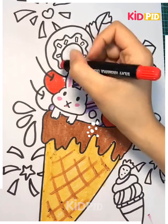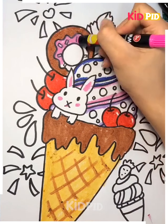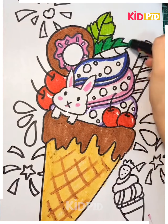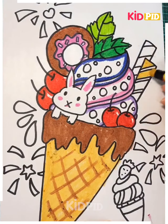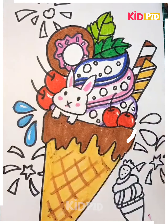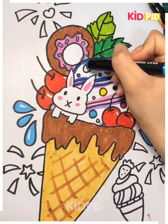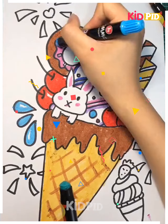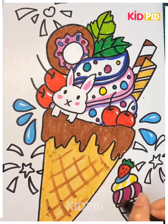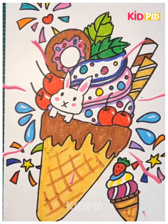For the cherries we use red, and we add red to the other two cherries as well. Then we add other colors already used, like brown and pink. For the leaves we use darker and lighter shades of green. For the chocolate sticks we use mustard yellow and brown, and for the water droplets we use blue. For the small ice cream at the end we use similar colors as the main blend, and we're all done. Thank you.